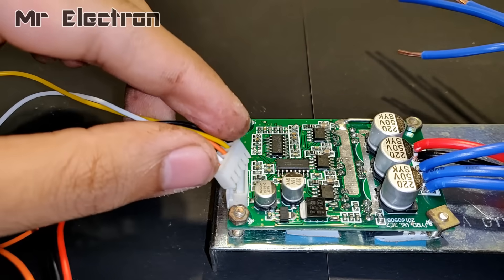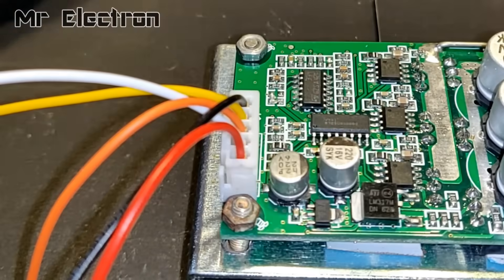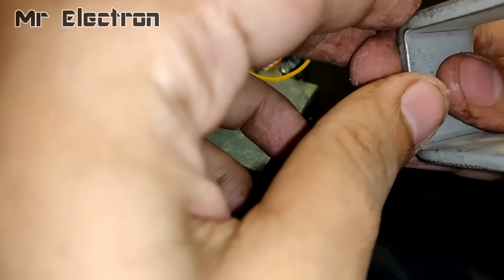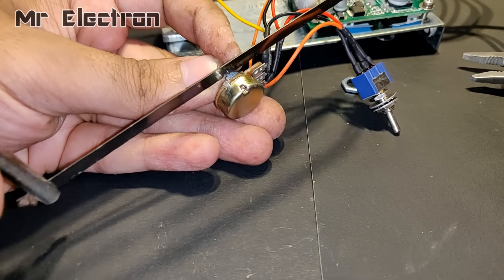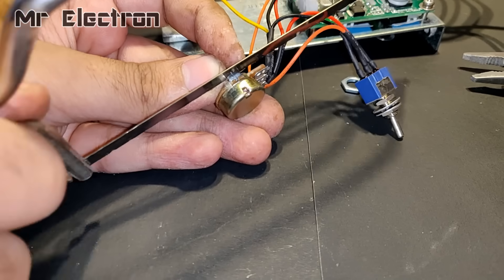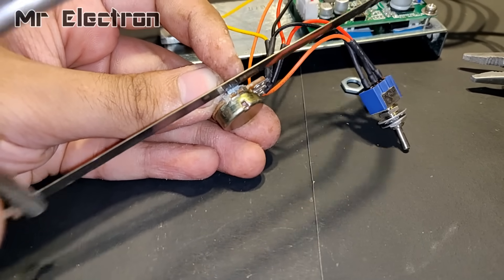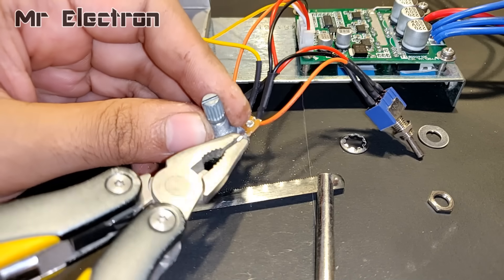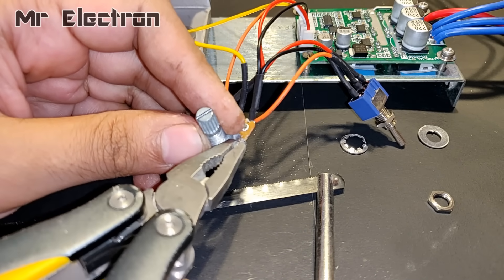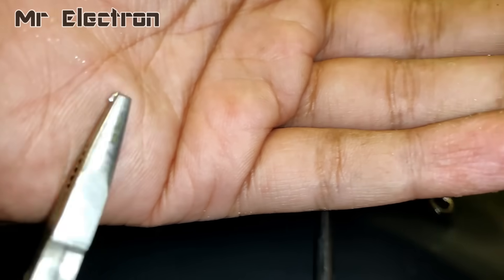Now let's connect the pin. This metal piece is the one I am going to use to connect the controlling knob and the direction changer switch. The controlling knob was not getting connected to that metal piece, so I had to remove a small piece from the controlling knob — which you may or may not remove, it is not that important.